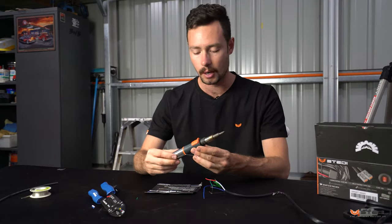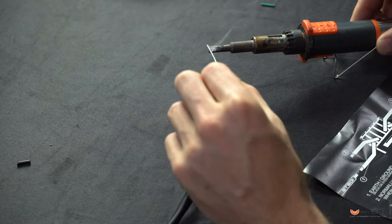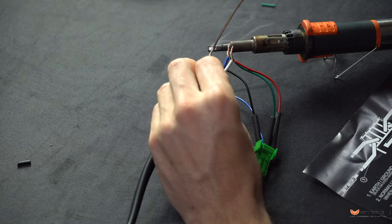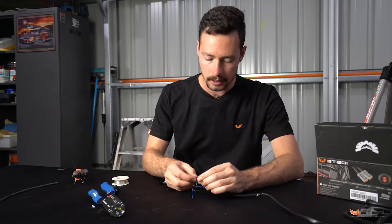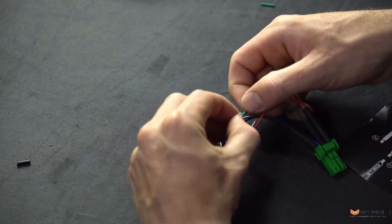Get your solder heated up — electric or gas, whichever you prefer. Once it's warmed up, tin the end and put a little bit of solder between each of the connections. Don't go overkill; you want just enough to connect the two wires without creating a massive blob. Once done, lay the wires down so you can pull the heat shrink over the end.